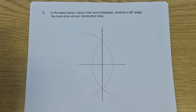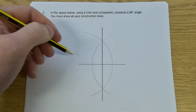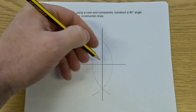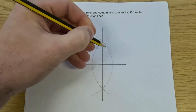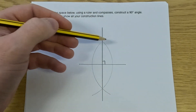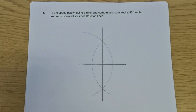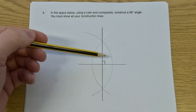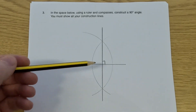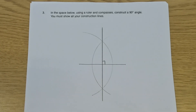That line is the perpendicular bisector. It crosses the line we drew to begin with at 90 degrees and in the middle. But we were asked to construct a 90-degree angle, so that is a 90-degree angle there. If I was asked to construct a 90-degree angle, I would just do that and say, well, that's a right angle — or that one, or that one, or that one. And that's it.